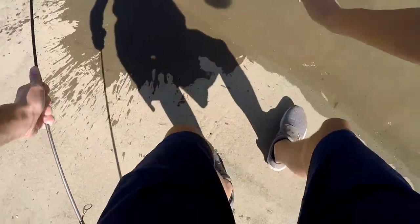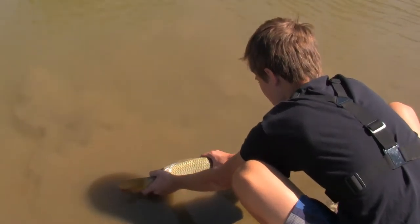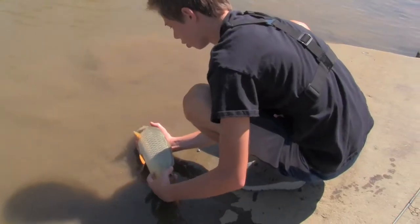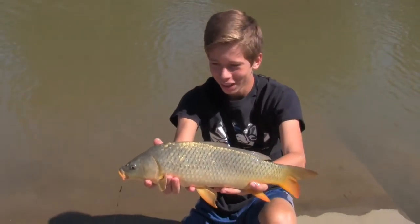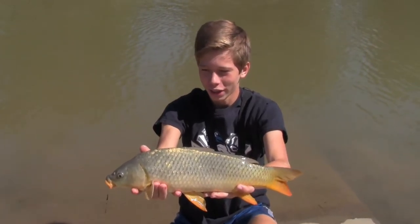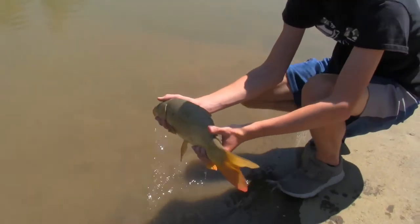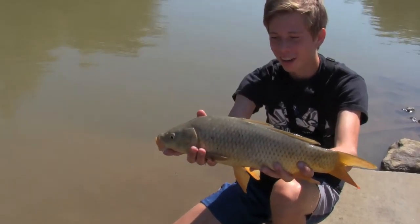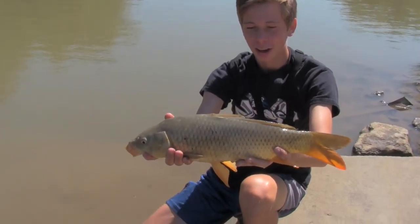Hold on, stop — oh my gosh, they don't stop fighting! There, that guy is — first carp of the day, not a very big one, but we're gonna get the hook out of this guy and put him back in the water. Fish number one, this is a nice little common, and we're gonna go for the release.